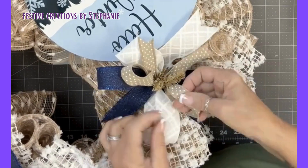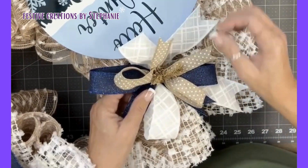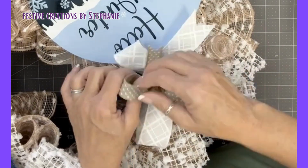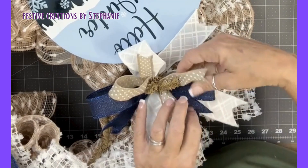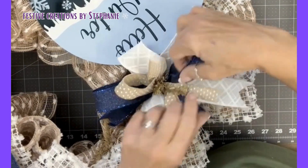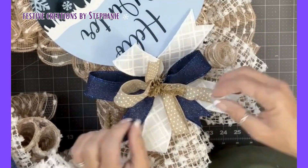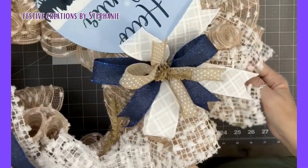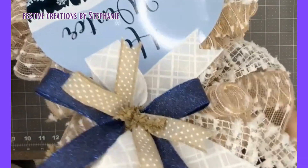And without any special anything, no tools, it really is a great bow for a beginner. And I actually like to use this method too if I want to keep it more simplified. Not everything has to be over the top, but look at that pretty bow. How fun is that? Alright, that's bow number one.